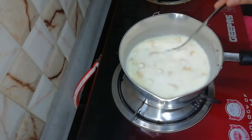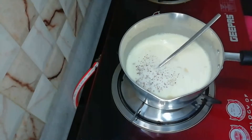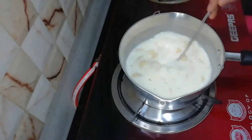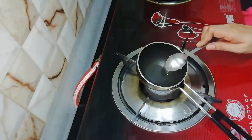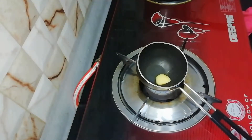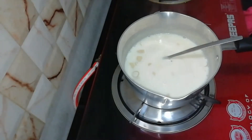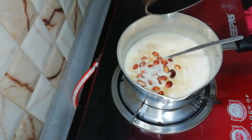We add the macaroni. We add oil, then put it on the bottom.